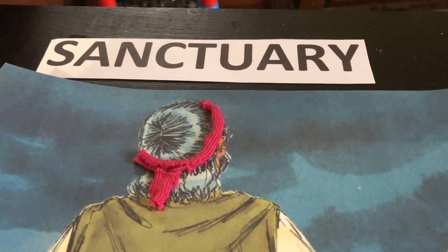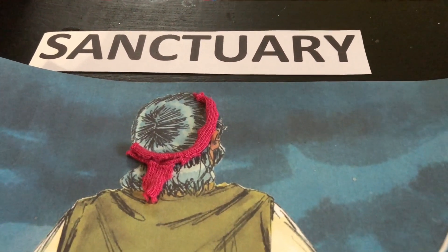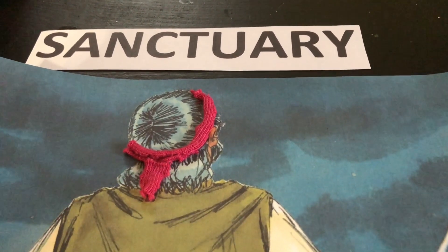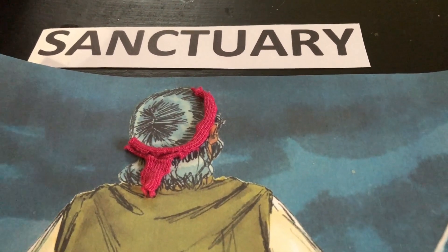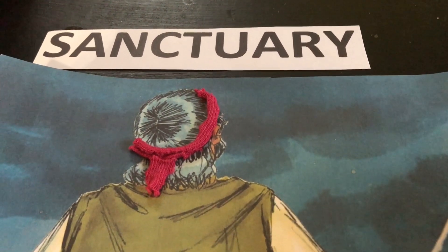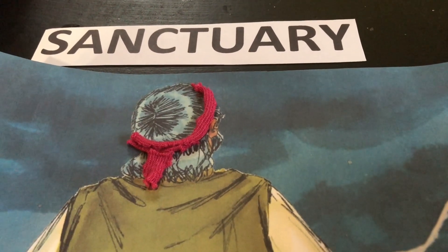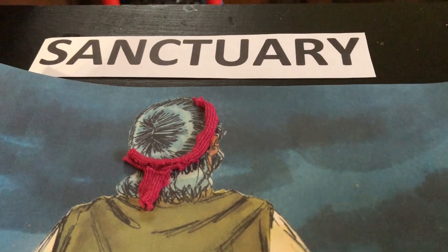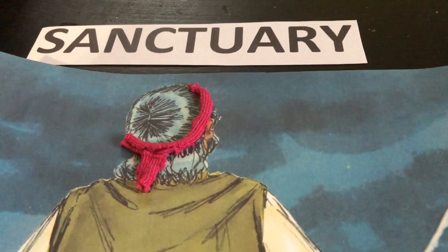So God is giving these instructions. These instructions are found in Exodus 25, and you can begin reading and looking at that and studying on your own. And God said in Exodus 25: 'Let them make me a sanctuary, that I may dwell among them.'